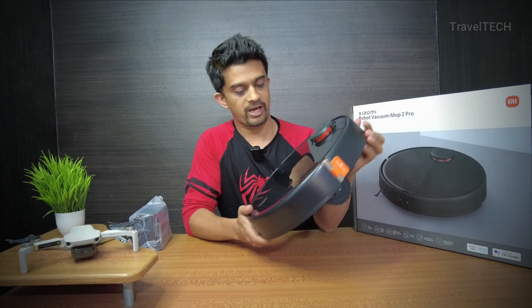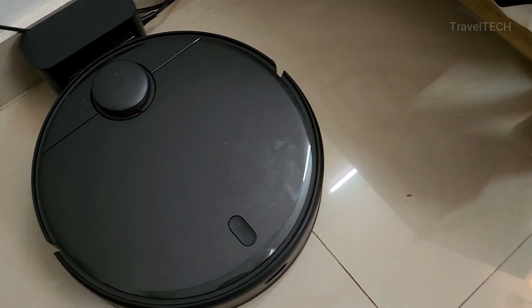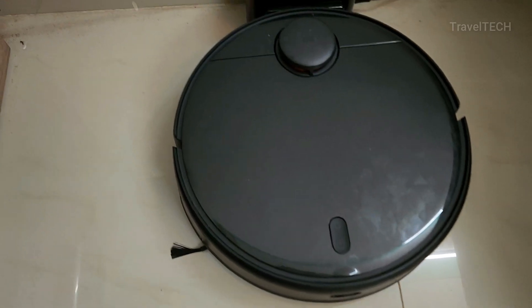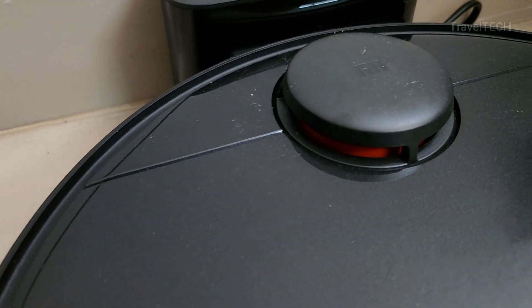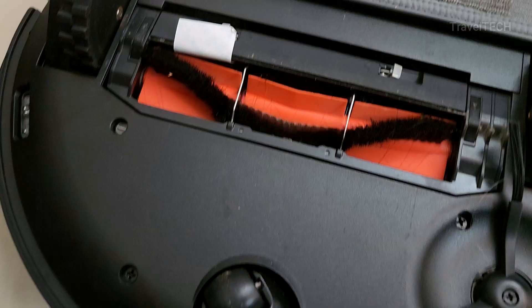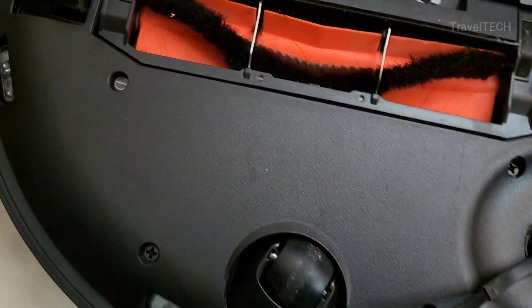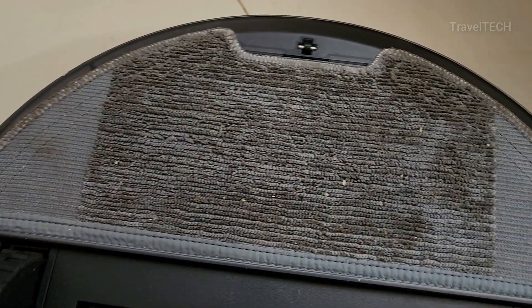Here's the Mop 2 Pro. It has a super glossy black finish — not sure how dust-resistant it is, which can only be known after use. It has a matte finish underneath with a glaze layer on top giving it a glossy and shiny appearance. On top you can see the LiDAR sensor area, the home button, and the on/off button. At the bottom are the wheels, a lot of sensors, a side brush, and the main brush.